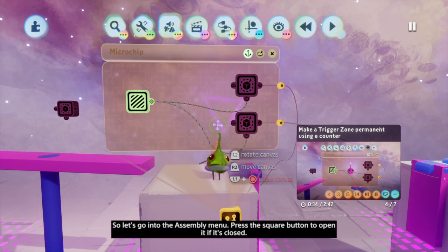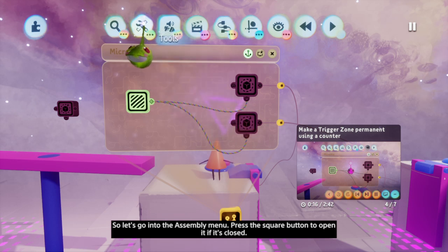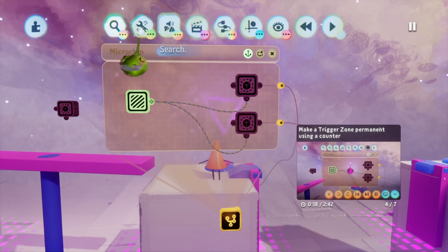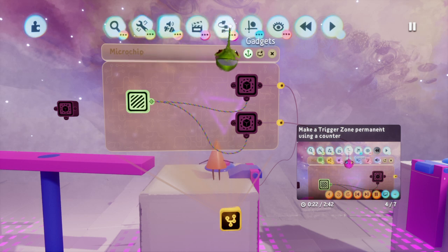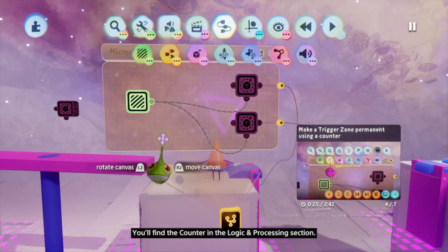So let's go into the assembly menu. Press square to open it if it's closed. Select the gadgets menu with X. You'll find the counter in the logic and processing section.